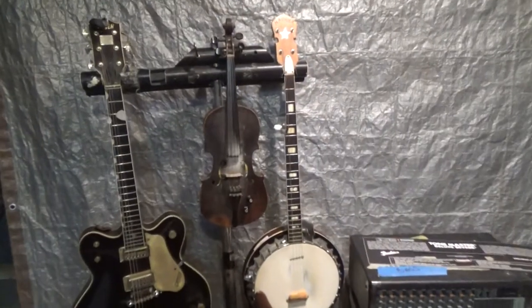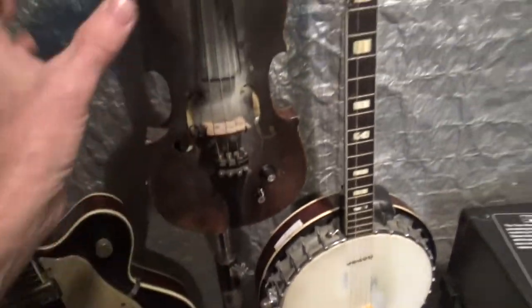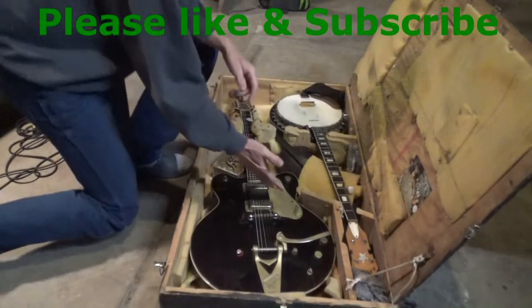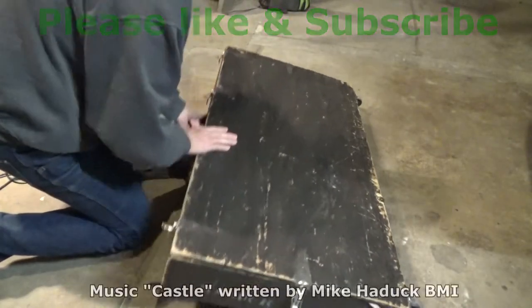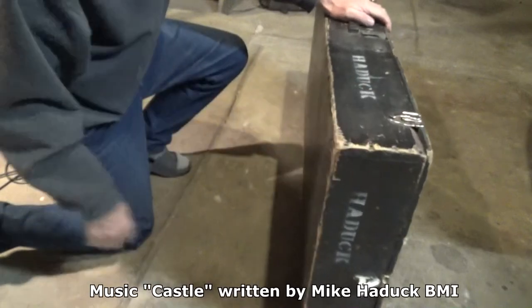I'm going to show you one more thing — my instrument stand and how I pack up. It's just a piece of PVC on a speaker stand; instruments are easy to grab and nothing's laying on the ground. I built this about 30 years ago. I put my banjo, fiddle, and guitar on it, close the cases, it's up on wheels, and I'm gone.